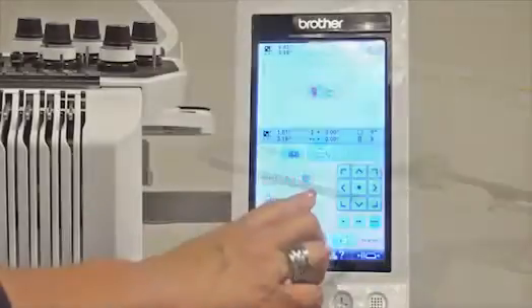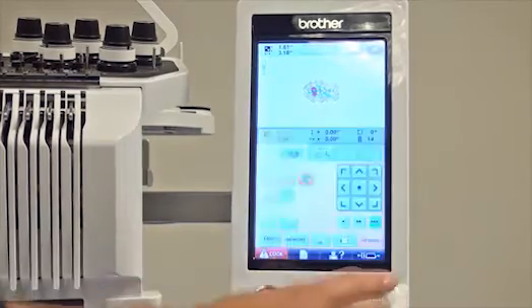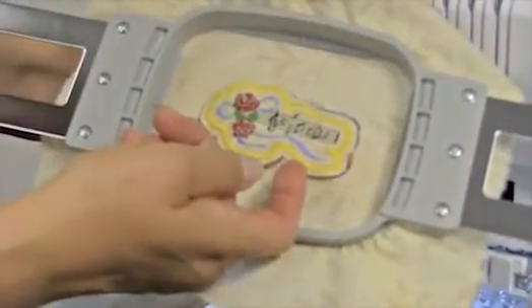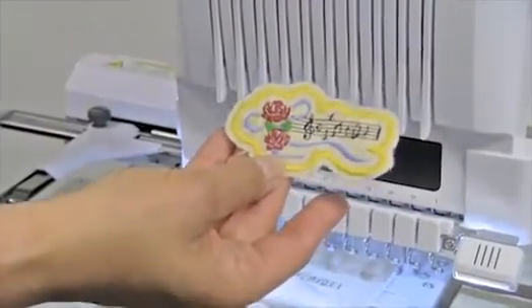For the third option, you choose the applique button and select the third one. You set OK and what happens is you stitch the design and then it cuts it out. When you're all finished it has the design and the satin stitch, but the cut comes on the outside of the satin stitch, so you again have a free-standing piece with fabric around so you can tack it down wherever you want to put it.